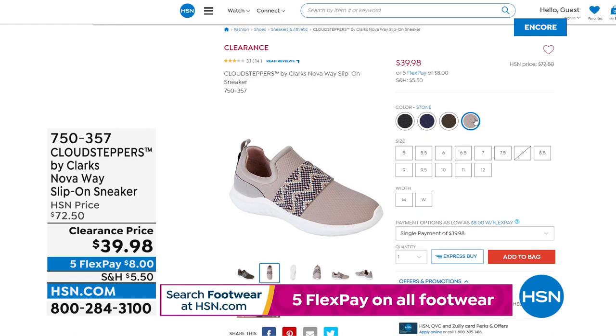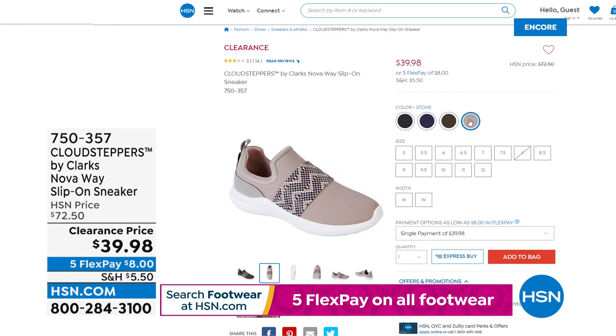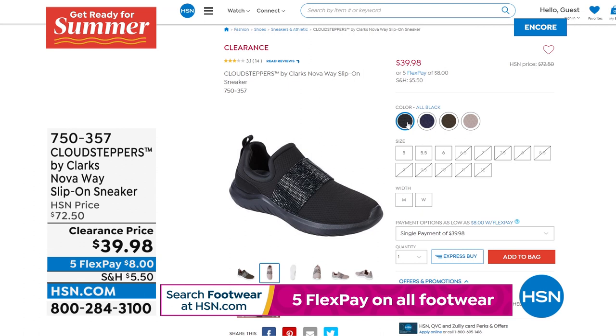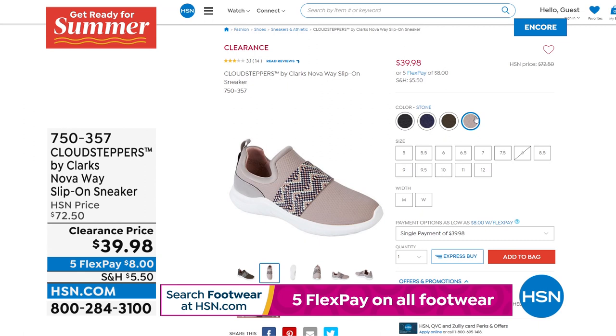The Nova Cloud Steppers at $39.98 are ultra lightweight slip-on sneakers with a closed toe. We have medium and wide widths. The footbed is removable and washable — it's called Cushion Soft. With the Clarks name, you can be pretty much guaranteed it's going to be really, really comfortable.